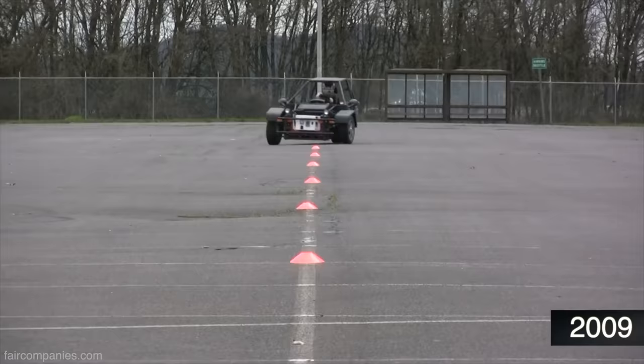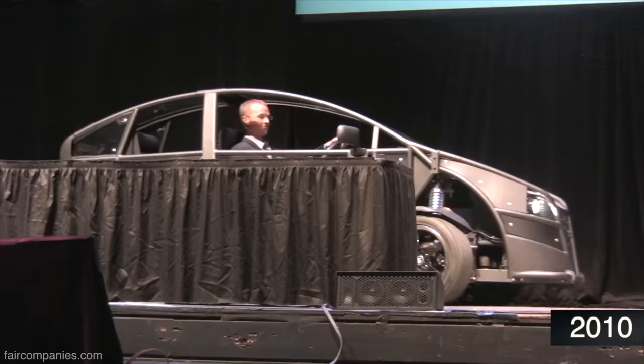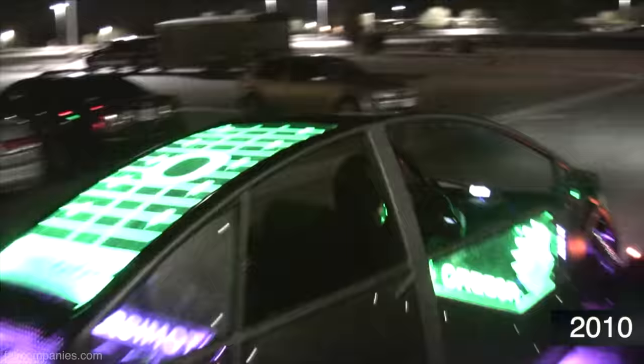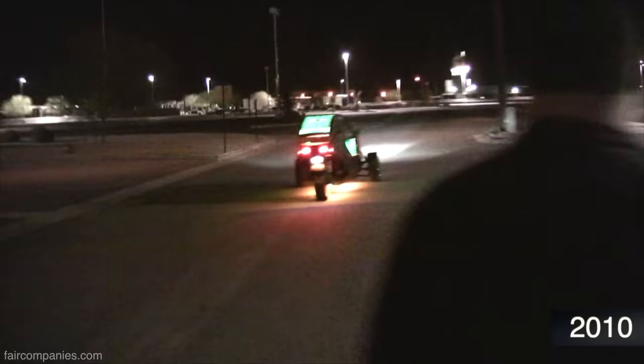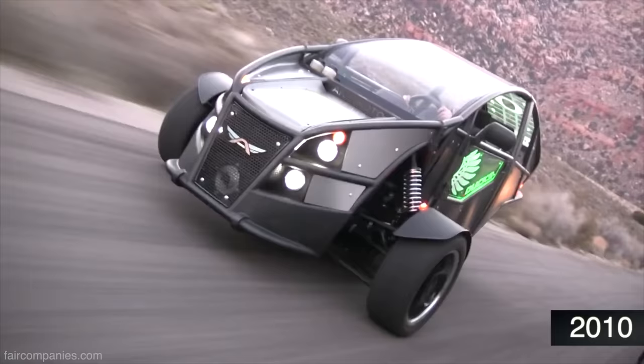The idea was sort of: let's make something three-wheeled that's fast and capable. Mark is not a car guy — he loves a bicycle. But a bicycle has weather, safety issues, especially at night in the rain. He wanted something in between. He couldn't find what he wanted, so we started sketching and creating.